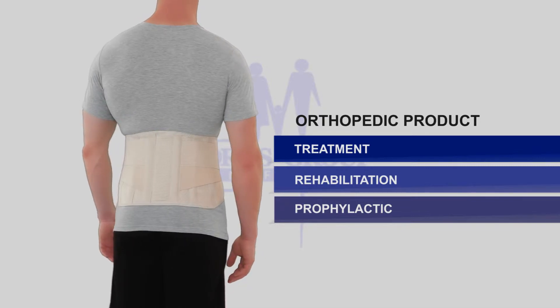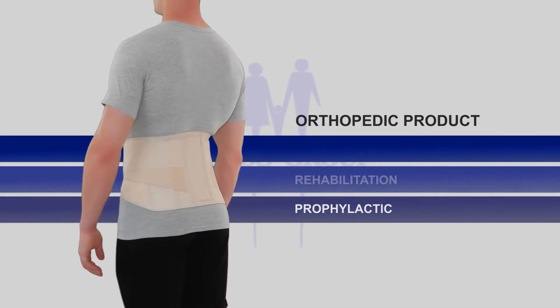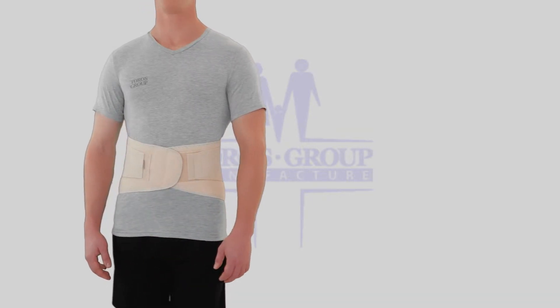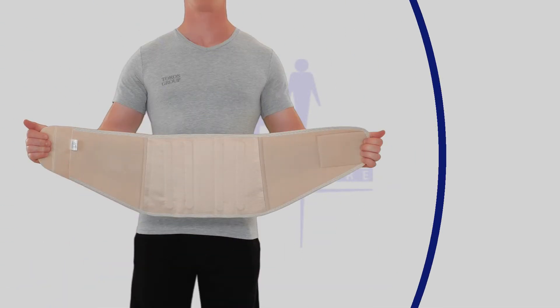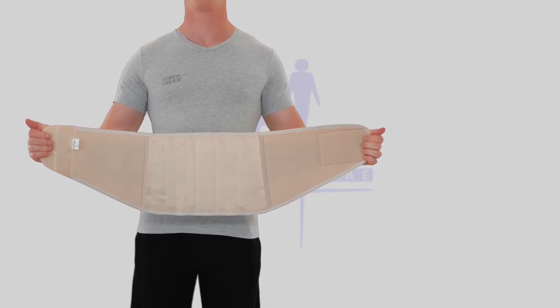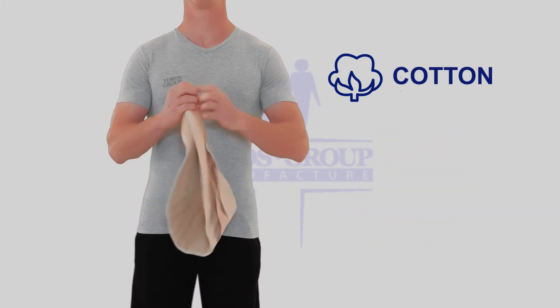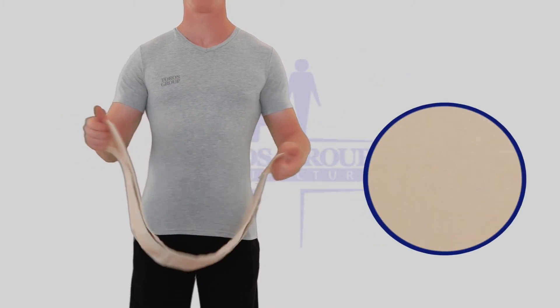Keeps the lower back in an upright or extended position, relieves back pain caused by herniated disc or sciatica. Skin-friendly breathable cotton inlay provides supreme comfort during the whole day. It is recommended to wear over cotton underwear or directly on the body.